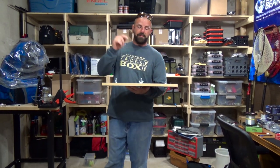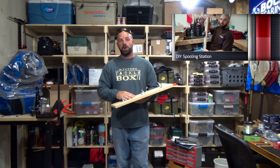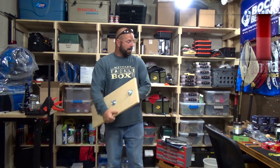Hey guys, what's going on? Not sure if you've seen the video I made a couple years back on my spinning reel spooling station. If you guys haven't seen that video, I'll link that down below as well as how to spool a spinning reel. But today we're going to modify it a little bit to accommodate the bigger spools for a baitcaster.